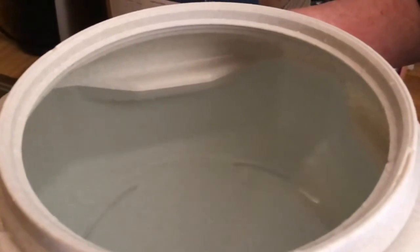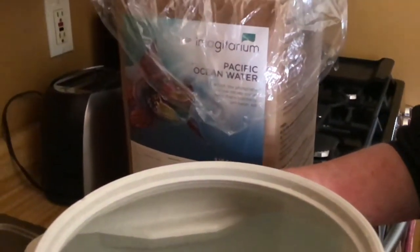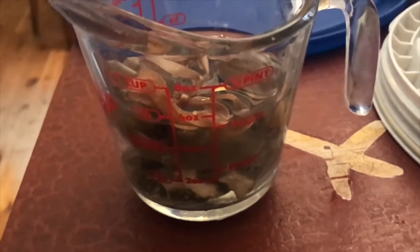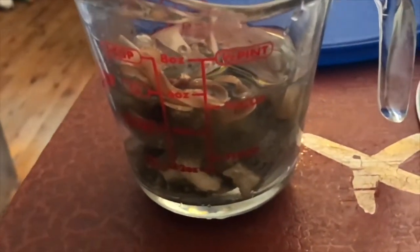So, four cups of water — saving them. We are going to be completely doing the tank over. In the meantime, we have taken our live rock and our bio bag and placed it in the salt water, just to make sure our rock stays alive.